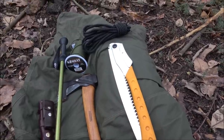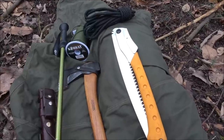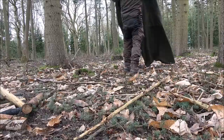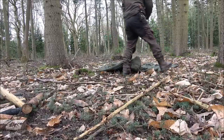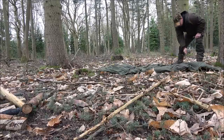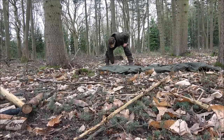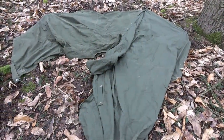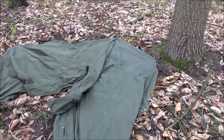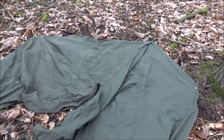The first setup I'm going to show you is the setup that I always use and I find it most convenient, because I always carry my walking pole. So we'll go through that one first. I'll roughly peg the lavoo in most of the pegging points using the pegs I brought in.